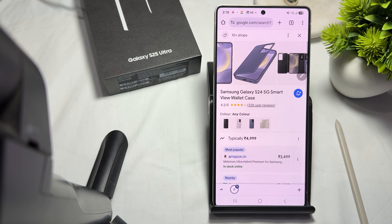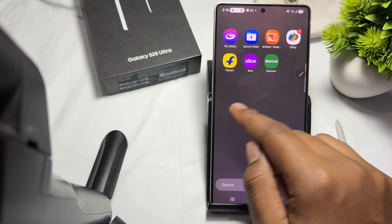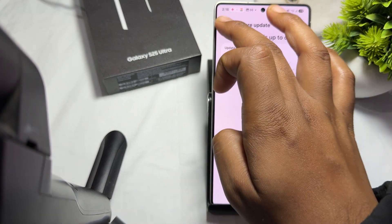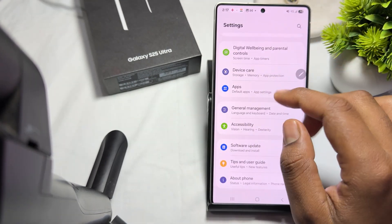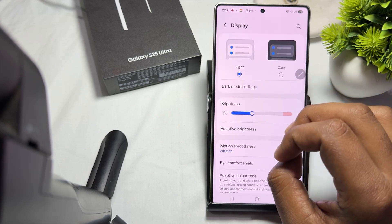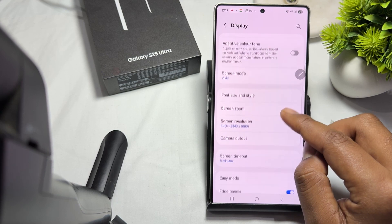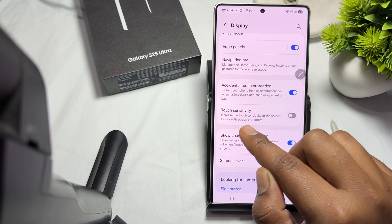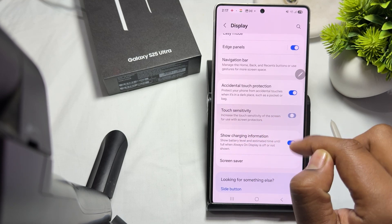You can also adjust your touch sensitivity if you want to keep using the case. To enable touch sensitivity, go to Settings, then tap on Display. In the Display section, go to Touch Sensitivity. This setting increases the touch sensitivity of your screen, which is also useful when using a screen protector.